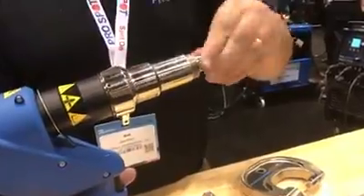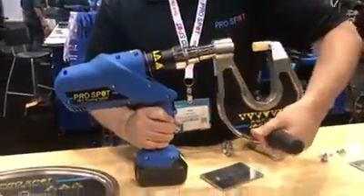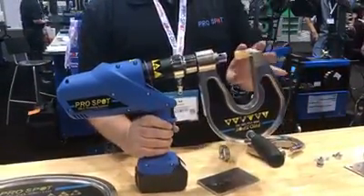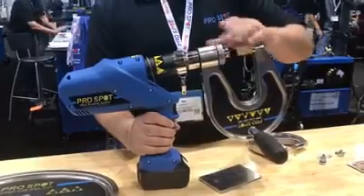I put the removal tool on this side, and then I'll just use the larger arm here, which has the male side of the removal tool. This is our new high-duty version of the removal tool. Let's throw this nut on here.